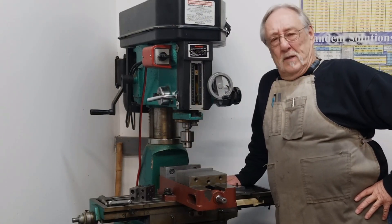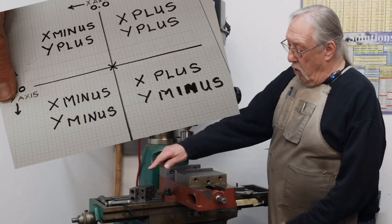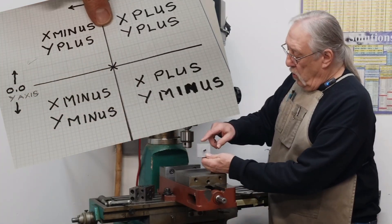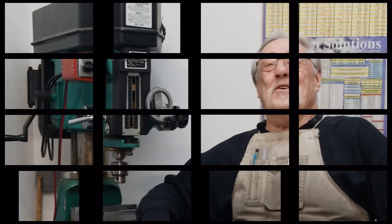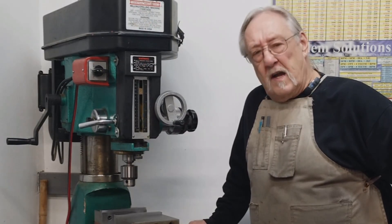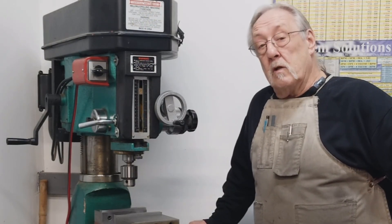I thought I'd do an episode on finding our x0, y0, our x-axis and our y-axis — finding our absolute zero. Hello and welcome to my channel. Today I thought we'd do another episode of Milling for Beginners. Let's get into that. What we're going to do is look at a couple of different edge finders and find our absolute zero.